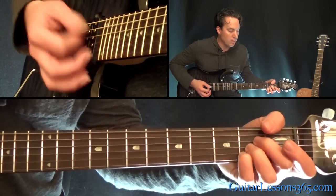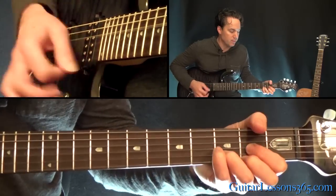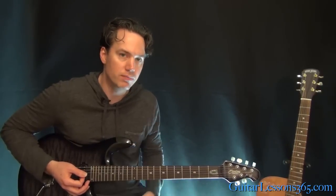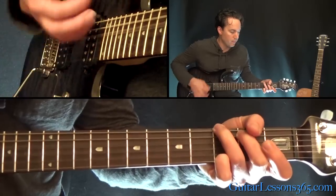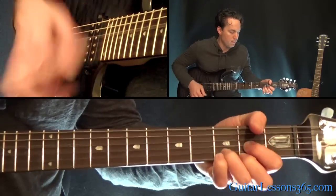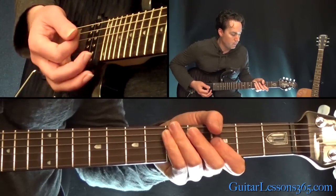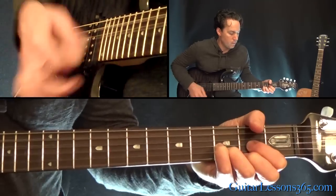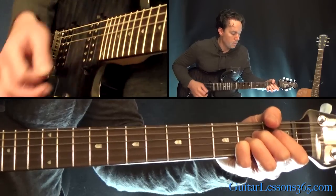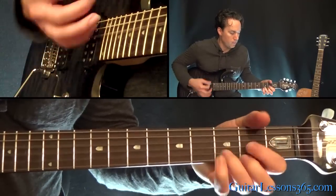Then we get to an A major chord, and then we're back to the D and G again. I'll just play through it slowly so you can see how those all fall into place.